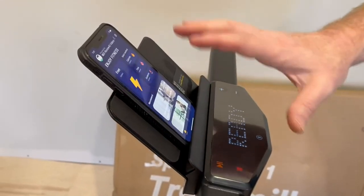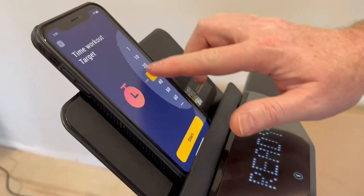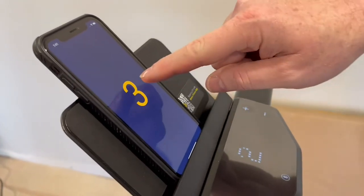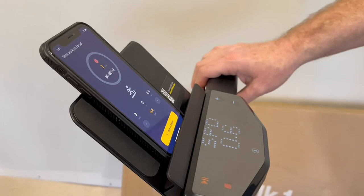So I can start my workout, which is going to log all my statistics for me. I selected a time workout for this demo — just going to do a minute — and hit start. You can see that the two are synchronized and it starts.